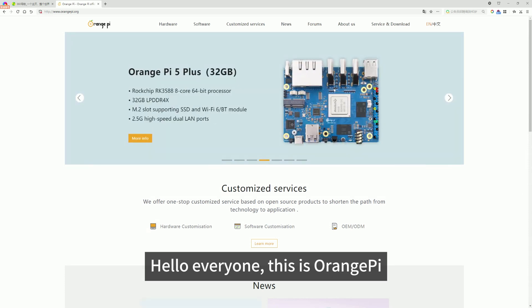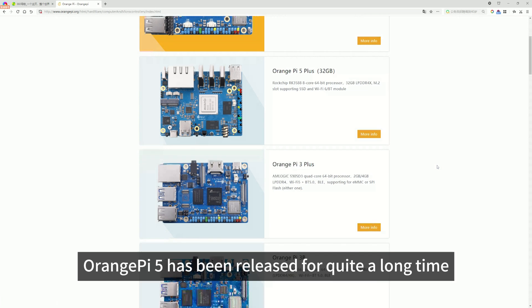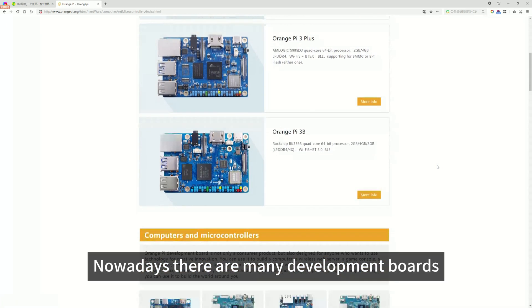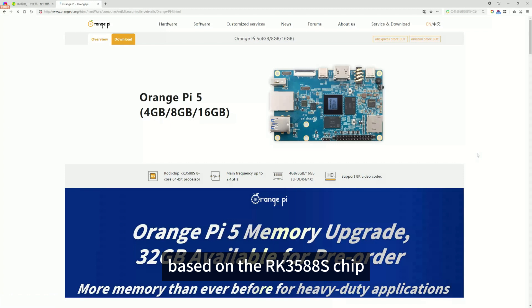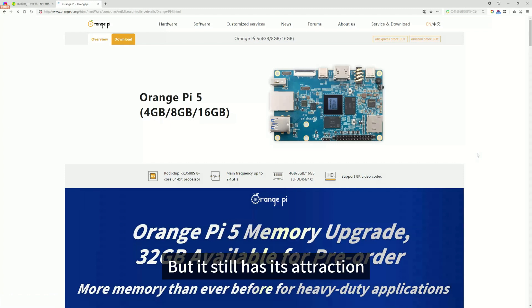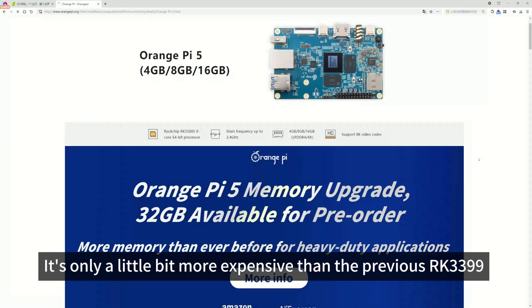Hello everyone, this is Orange Pi. The Orange Pi 5 has been released for quite a long time. Nowadays there are many development boards based on the RK3588S chip, but it still has its attraction — its price. It's only a little bit more expensive than the previous RK3399.